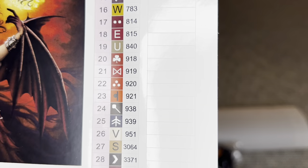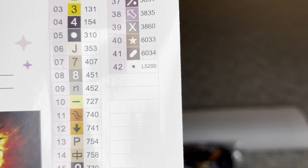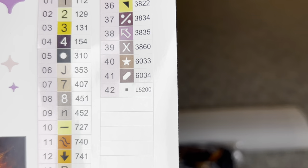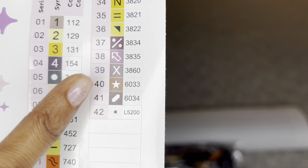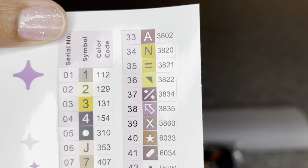I'm seeing 42 colors with some special diamonds. Number 42 has the letter L in front of it — L5200 — I believe that is a crystal. Numbers 40 and 41, those DMC numbers start in the 6000s, which is exclusive to Diamond Art Club. They have started expanding the color code, so if you see a number in the 6000s, that's special to Diamond Art Club — looks like two beautiful exclusive brown shades.